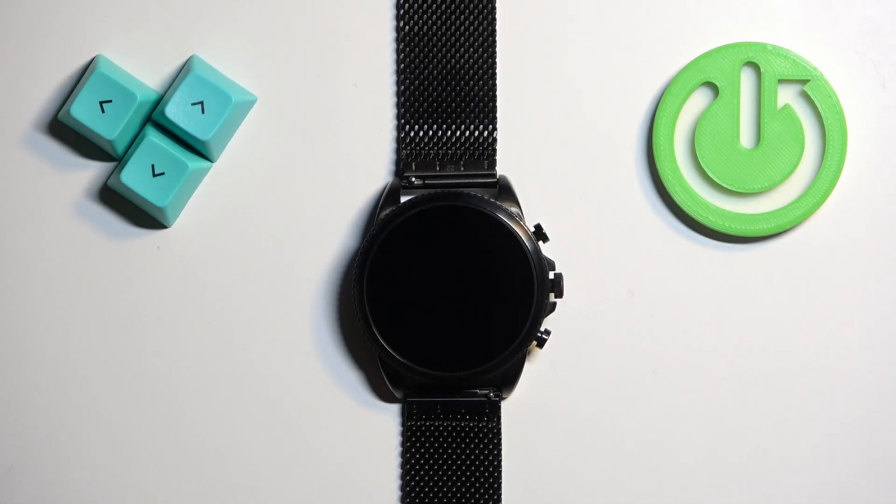Welcome. In front of me I have the Fossil Gen 6 FTW 4066 watch and I'm going to show you how to enable and how to disable the NFC on this watch.